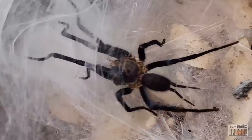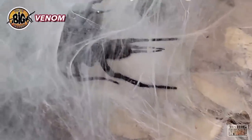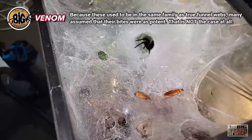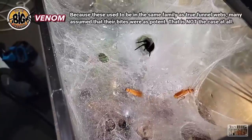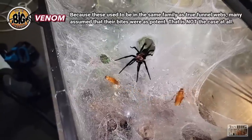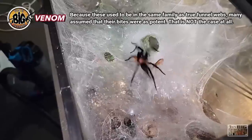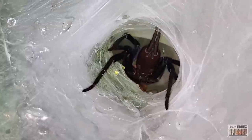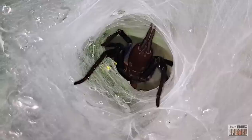As mentioned earlier, these species were once thought to have medically significant venom in line with trapdoor spiders and Australian funnel webs. However, it's now suspected that a bite from most of these species would not be pleasant, but also wouldn't be medically significant. Unfortunately there are no bite reports to go by and very little research done on the venom. Keepers report that diplurids are very reluctant to bite and would much rather use their speed to escape, so bites should be easily avoided.